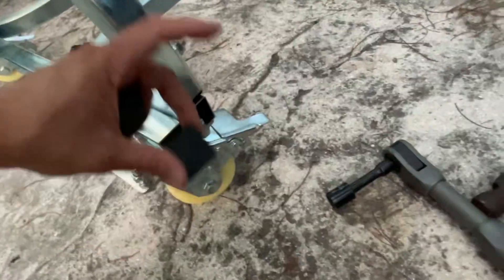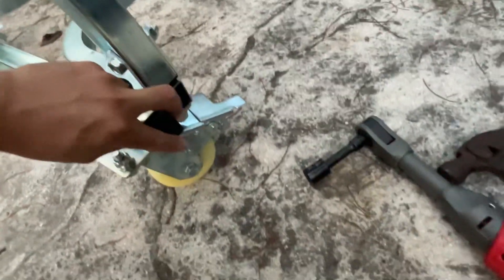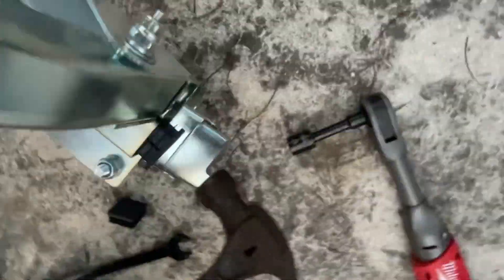Finally, we have these black plastic end caps that go into each of the open tube ends. You're going to line them up and tap them in with a hammer. You can see we've got those black plastic end caps in and the dolly is completed.